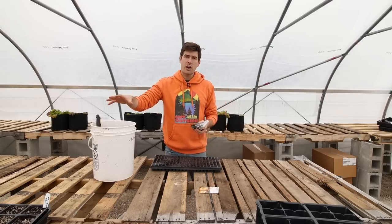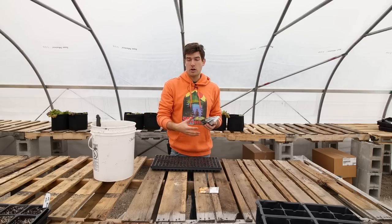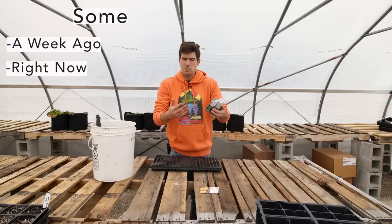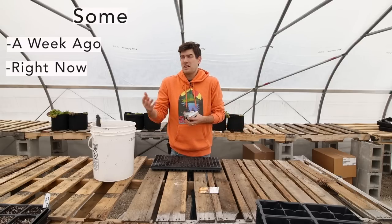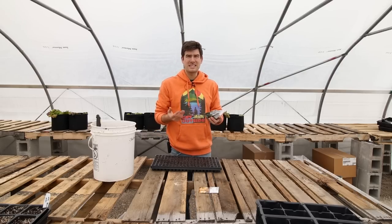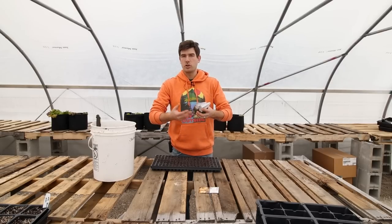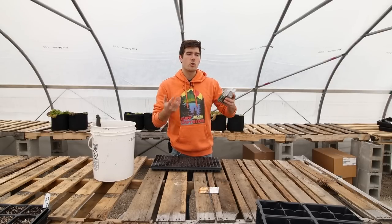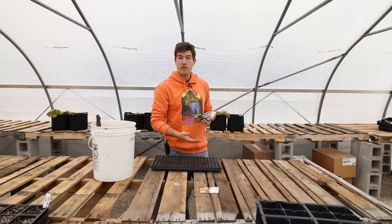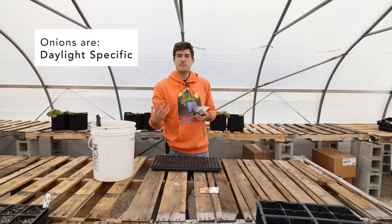We started most of our onions last week, but onions are a crop that you can start in succession. You can start some a week ago, some right now, and even some next week and be just fine. I like to make sure that I start my onions approximately six to seven weeks before my last frost date. That way I have plants that are up and growing, ready to go out in the garden as soon as it's warm enough. The thing with onions is that they're daylight specific.